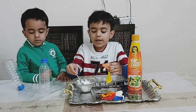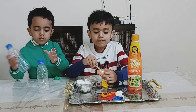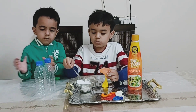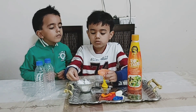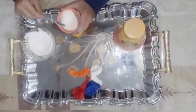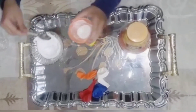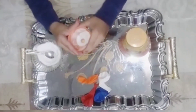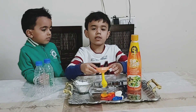Now put baking soda in. Now put it aside.